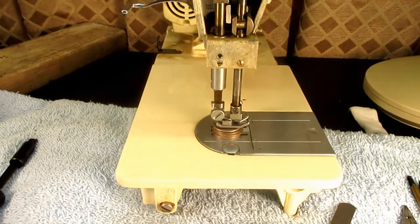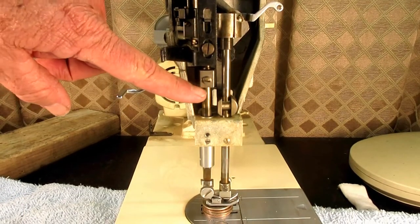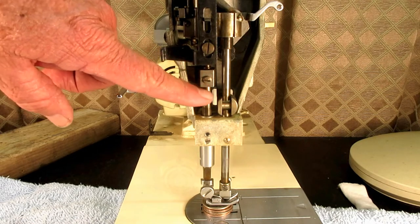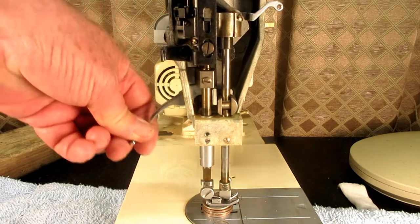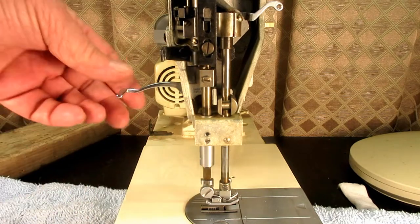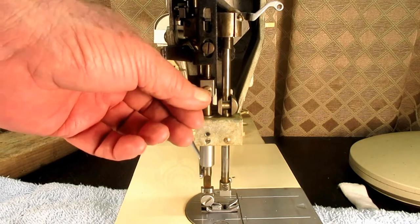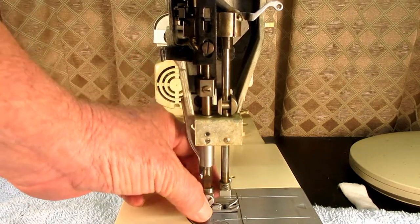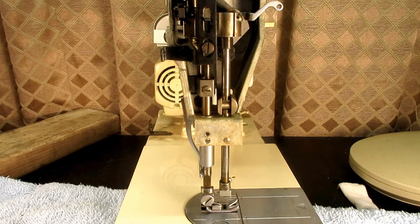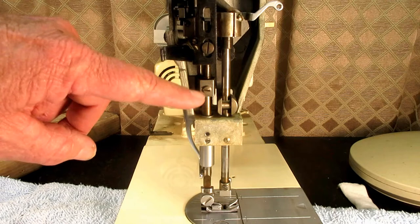There is one set screw right here that clamps the needle bar into this lifter bracket. What we do is loosen that, and then you can move the presser bar up and down, put whatever you're going to use to set the height under the presser bar, and then tighten this back up.